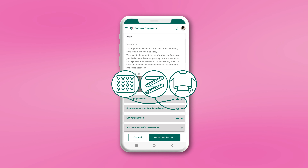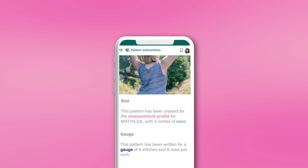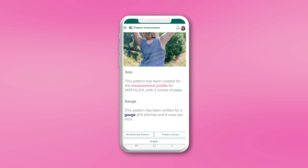That's because the pattern generator takes these numbers into consideration when calculating stitch counts and other important factors for your unique pattern. After preparing these ingredients, you'll be ready to generate your custom pattern.